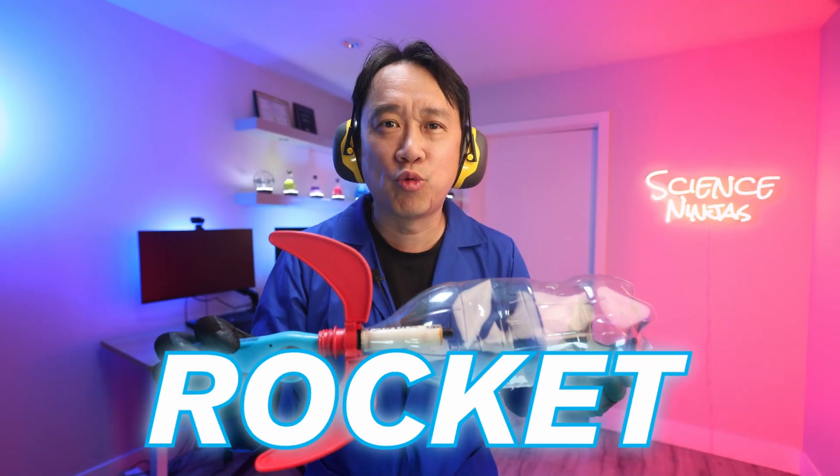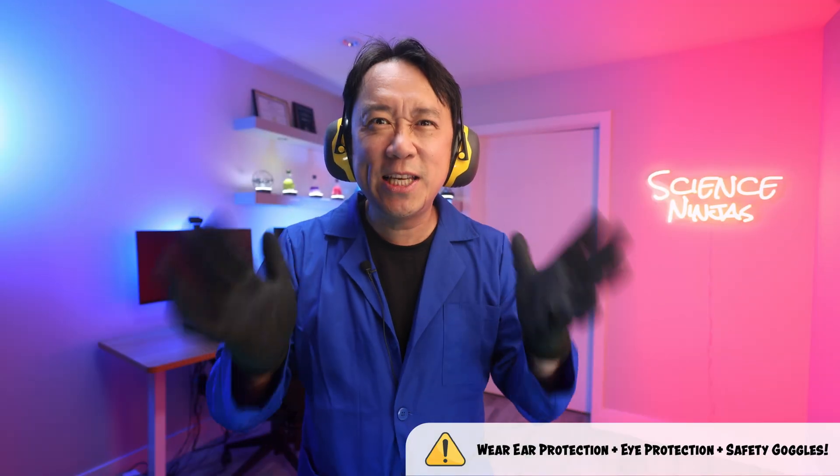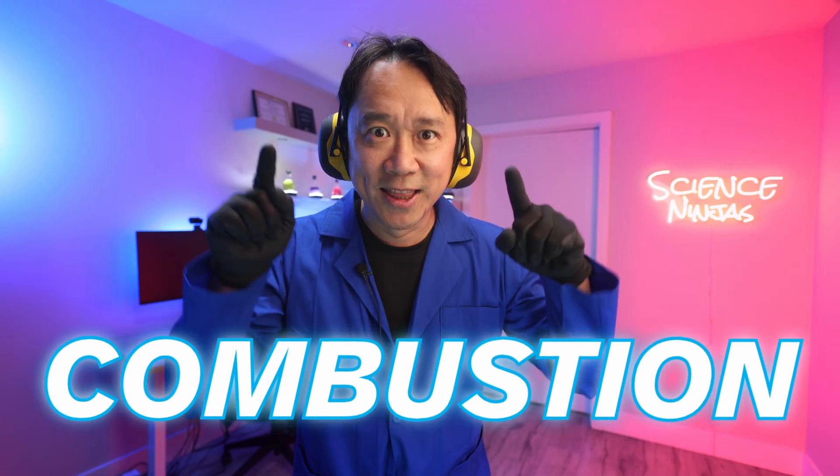Hey Science Ninjas, today I'm going to show you how to make an alcohol powered bottle rocket launcher. Better bring your ear protection because these puppies are a loud and exciting way to teach your kids about the chemistry of combustion. Let's go!